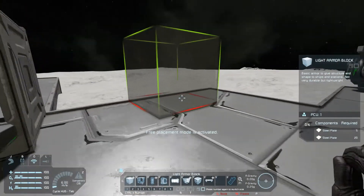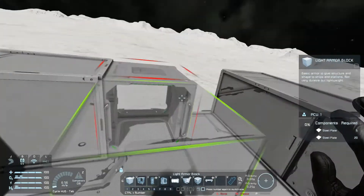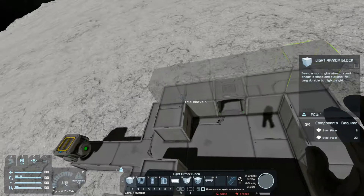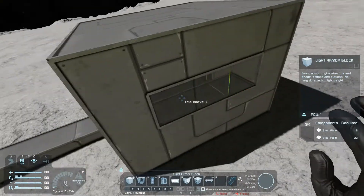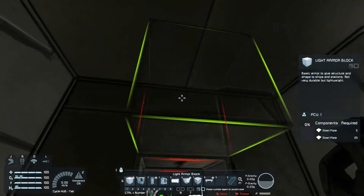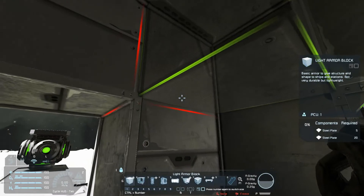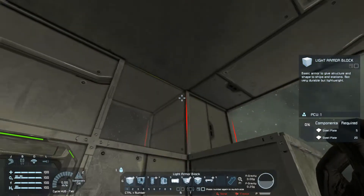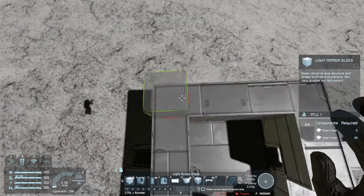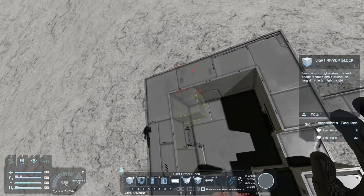Now let's go ahead and close this in. You can make it as big as you want. I'm going to make this a little bigger than a 2x2, but the roof will be a little higher so you're not all confined in. Once again, you can make it as big as you like.